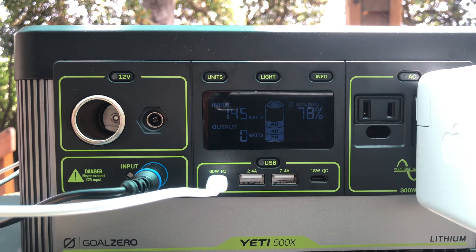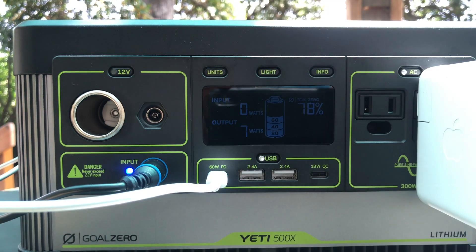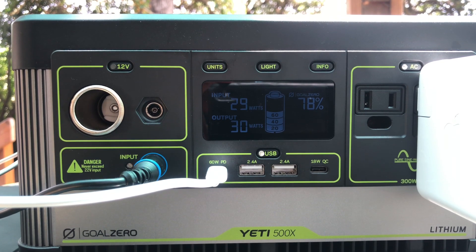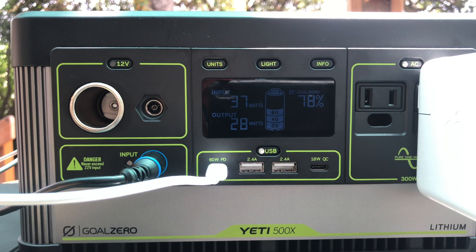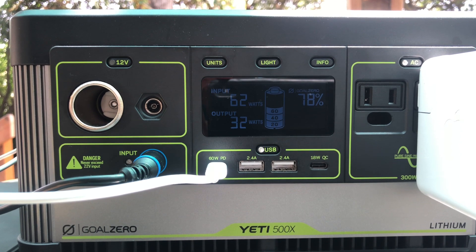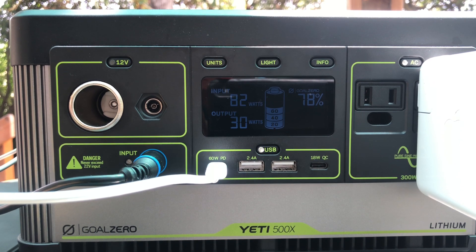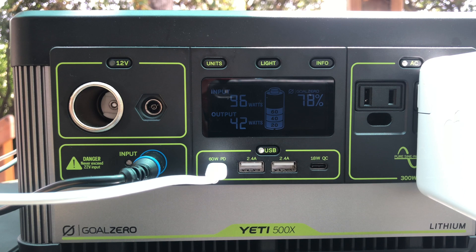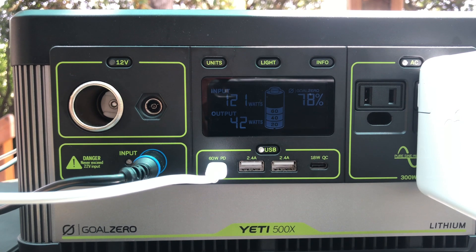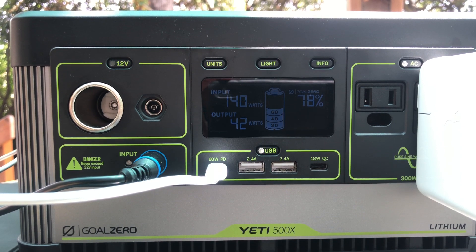In this scenario I've got a MacBook Pro as well as an iPad plugged in. With some clouds coming over, my wattage dropped, but with this configuration my output ranges somewhere between 30 and 65 watts depending on what processes the Mac is running. Typically my input from the Boulder 200 on a clear day is about 145 to 150 watts, so it can keep up really easily with this setup. I can charge multiple phones and tablets and do a little bit of work at the same time with no problem.